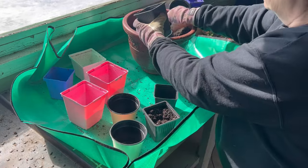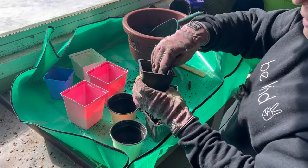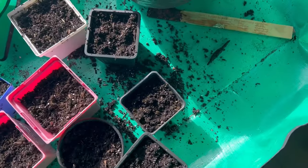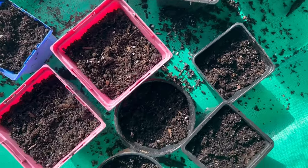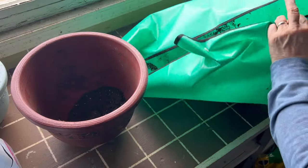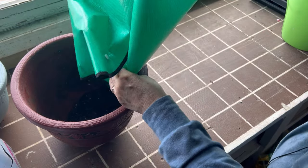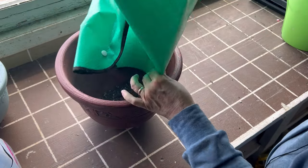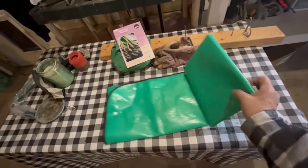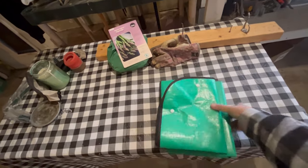This is going to be a great thing to have and I will leave the link to this potting mat in the description below so you can check it out. You can see here after potting up these containers, I got a lot of dirt that is all contained in this potting mat and I can easily just dump it back into another container. Cleanup is a lot easier — these mats are waterproof, so you can just spray them down, wash them, dry it, fold it up, and it is easy to store away.